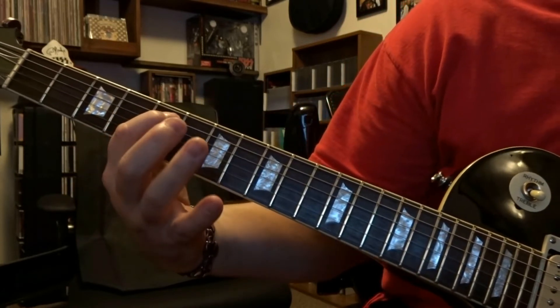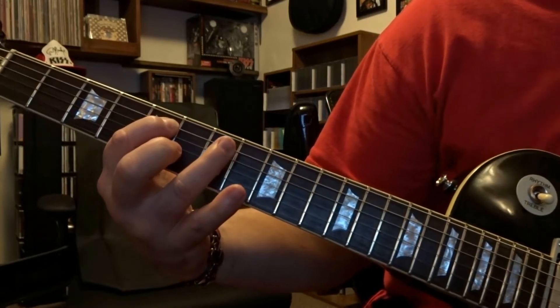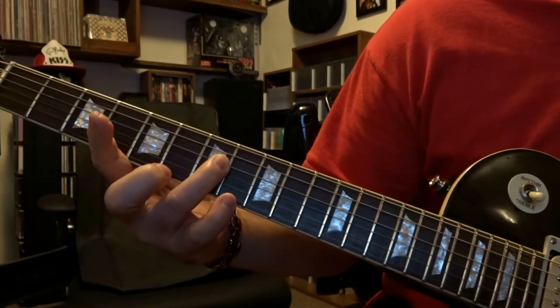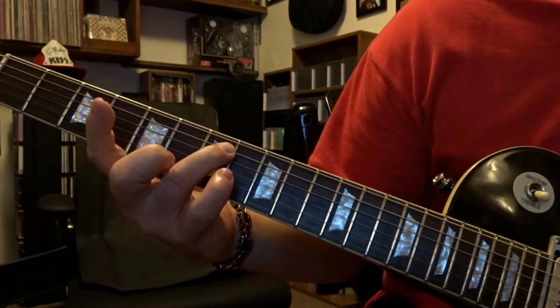We're going to fret the 5th string 5th fret, pick that one time, and then we're going to hammer on the 5th string 7th fret. Then we're going to fret the 4th string 7th fret and pick that once. Then we're going to come back up and fret the 5th string 7th fret and pick it once.